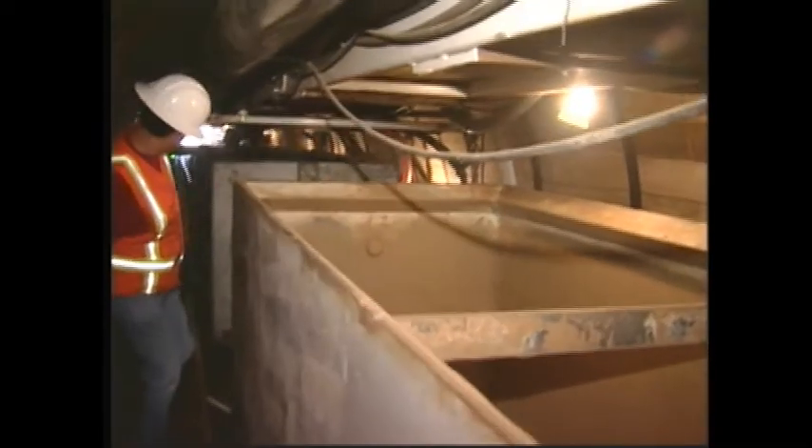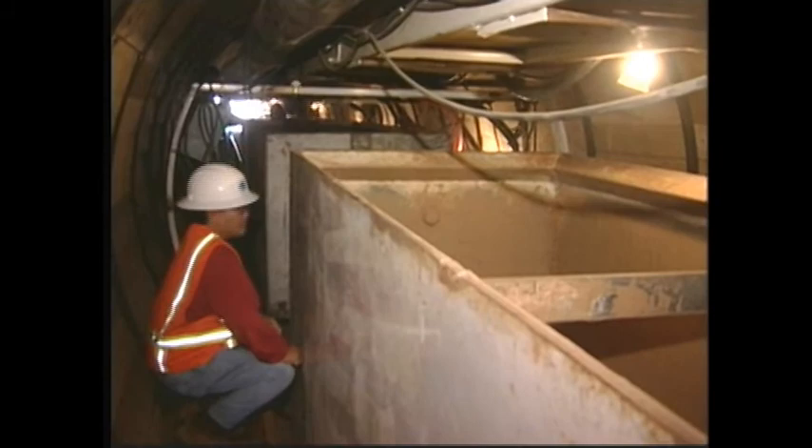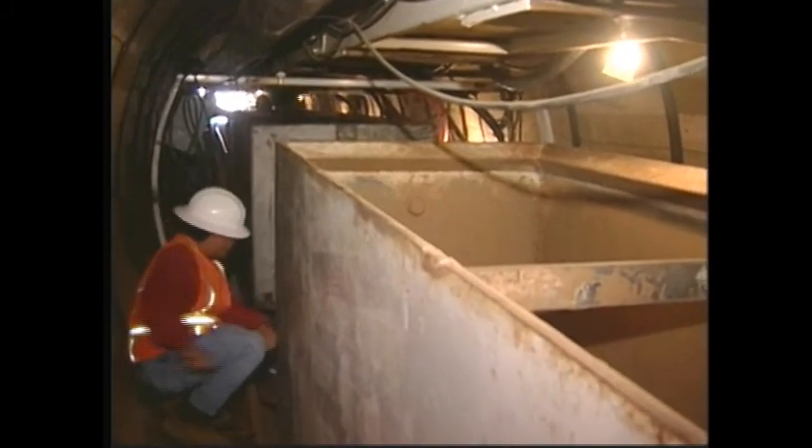The excavated material is carried by a conveyor belt which dumps the material into the containers. It takes about 20 minutes to fill up both containers. As the tunnel work progresses, more ventilation tubes are added.